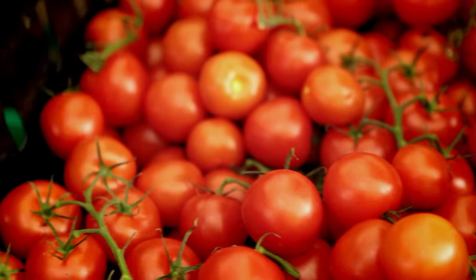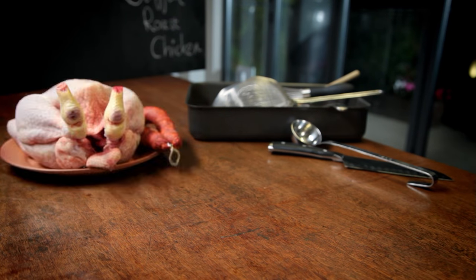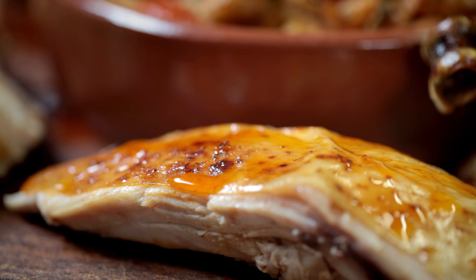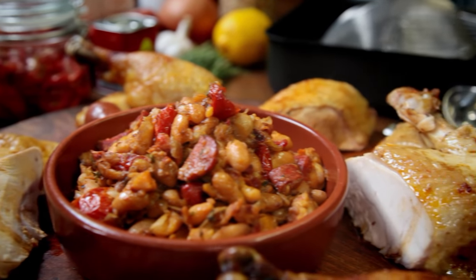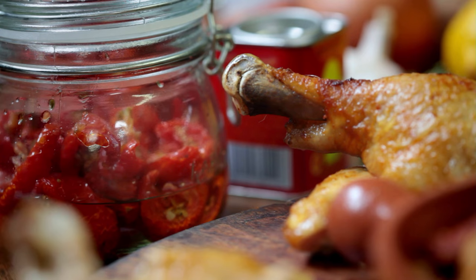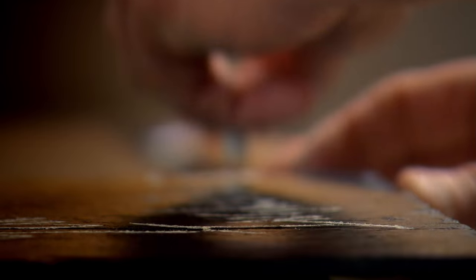No matter how seasoned a chef you are, there are always new ingredients and recipes to get fired up about. So if a tired old recipe is getting you down, spice it up with fresh ideas and flavours. My next recipe is an old classic — roast chicken — but with a simple twist it takes on a new life and is guaranteed to impress. One of the things that keeps me excited after 25 years behind the stove is that there's always something new to learn every day: new ingredients, new techniques, and new cuisines.